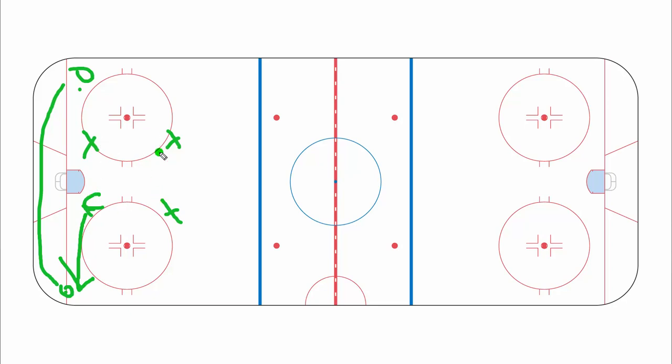So we always maintain this box, and then we have one player going after the puck. That way we don't have two or three guys on the same player and leaving one person wide open.